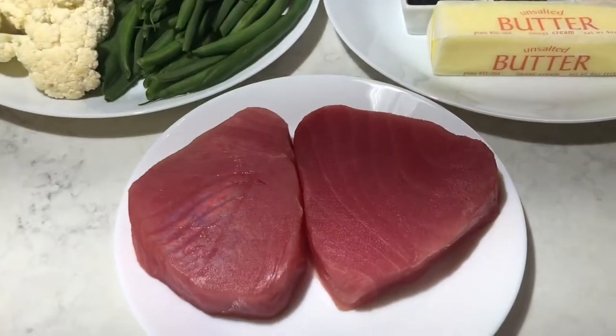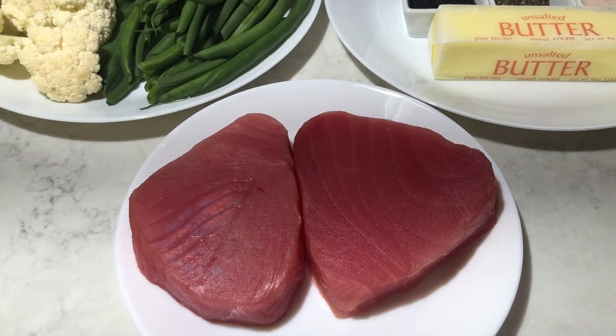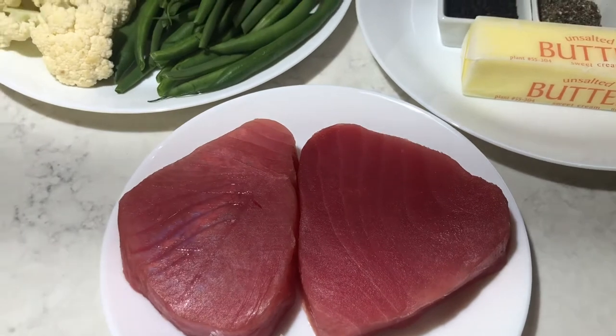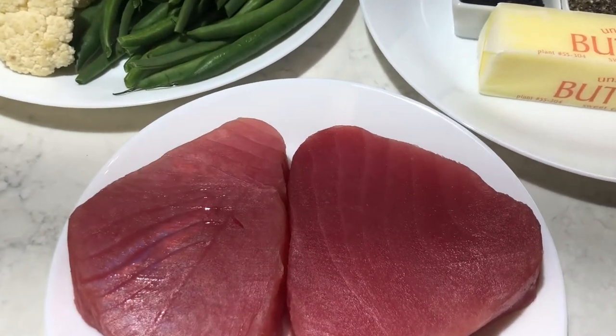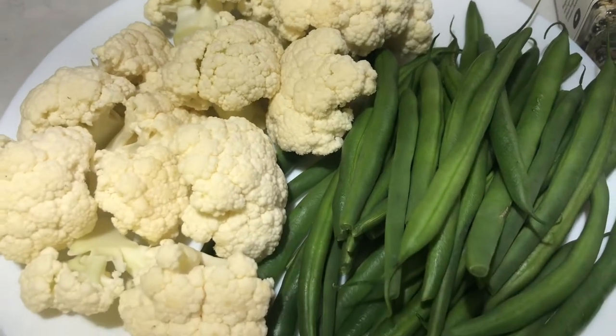First of all, I have aji steak tuna — it's a piece around 6 oz. Look at how beautiful the red color is, with cauliflower and green beans.